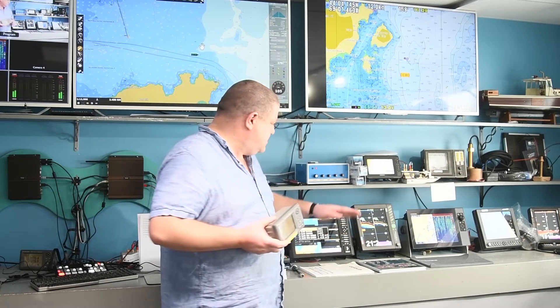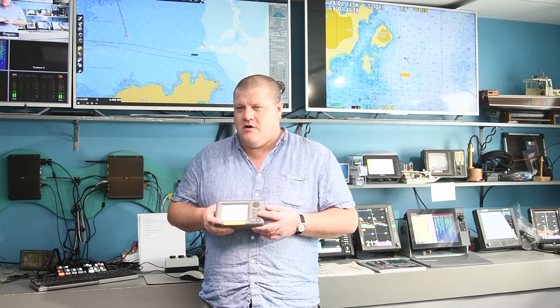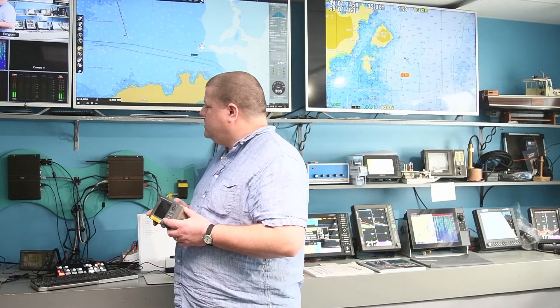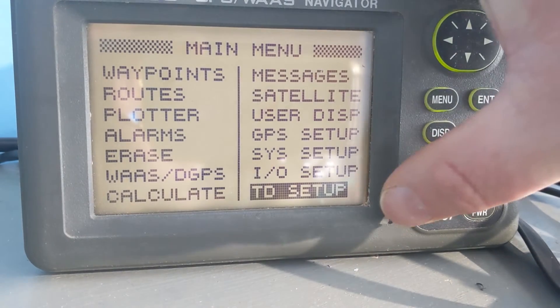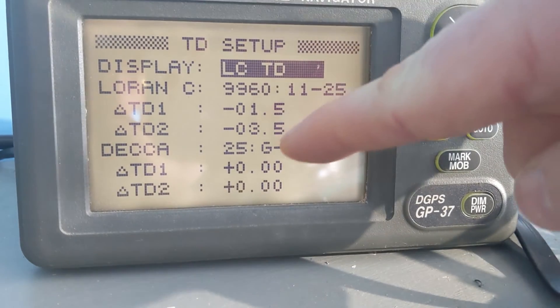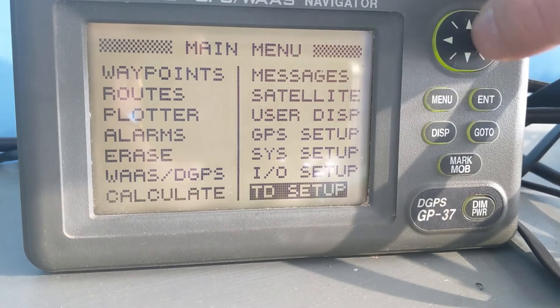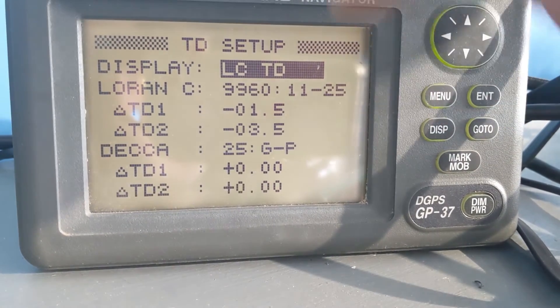One of the ways we can look at the offset is to look at our other electronics, whether it's an old GP32 like this or another chart plotter. We can go into the menu and go to TD Setup, press Enter, and then we can see the LORAN-C settings in there. We're using area 9960 with a negative 1.5 offset and a negative 3.5 offset.